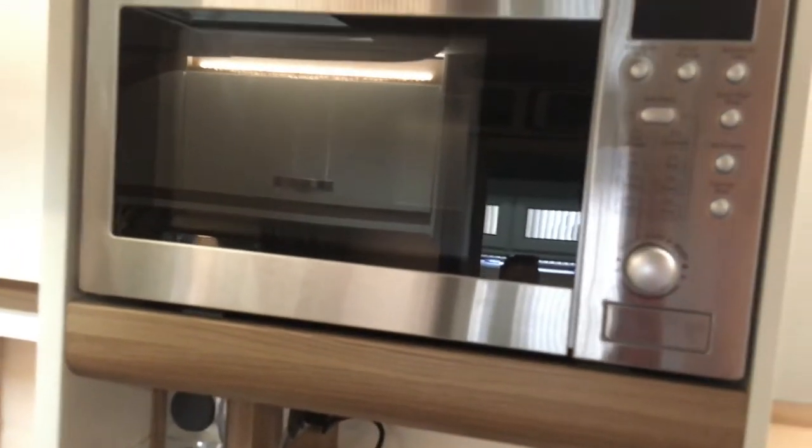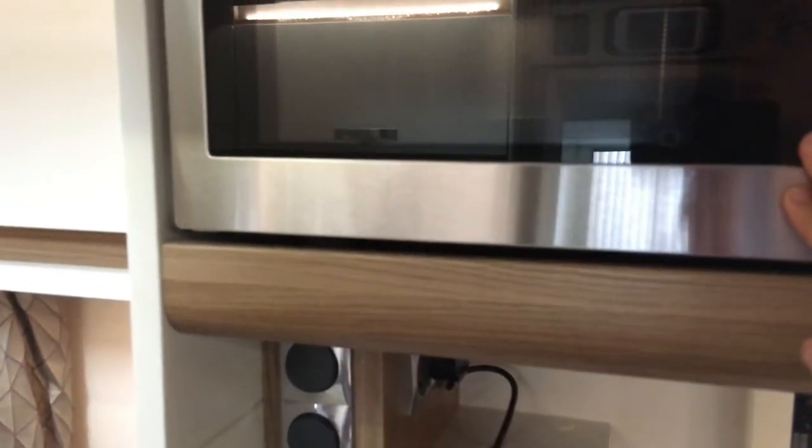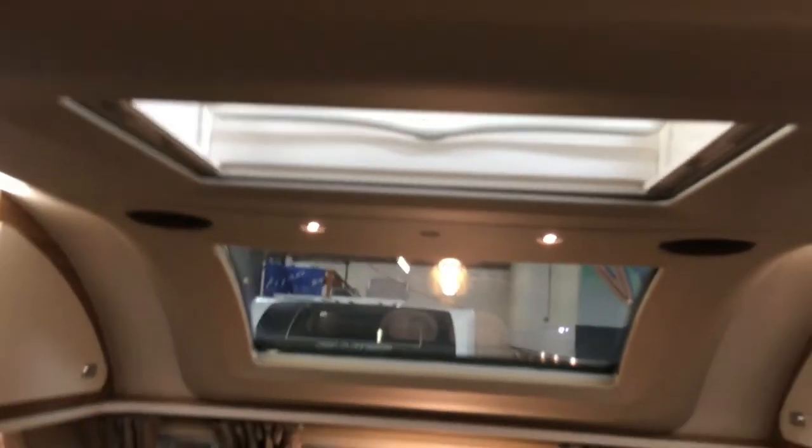We've got two smaller cupboards up here — this one has actually got a rack in it for your mugs and things, and this one's just a plain cupboard. Walking further along we've got a microwave which is rather nice, and we've got a heki moulded into a moulding section, obviously with the usual fly screen and blinds.